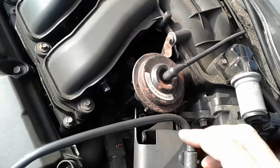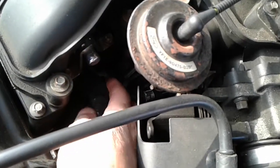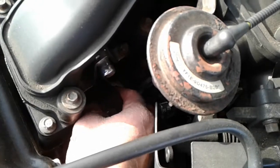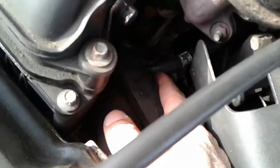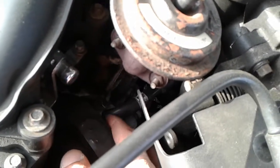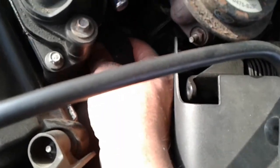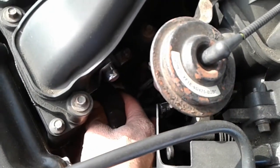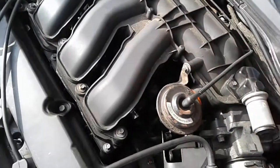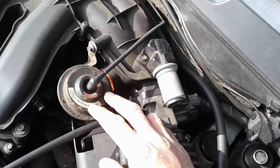If you go to your EGR valve and look straight down in there, it's going to be blocked by a little wiring harness, but right underneath that is your PCV valve. There's a hose right underneath there, and unfortunately the only way you can really gain access to that PCV valve is by removing the upper plenum.